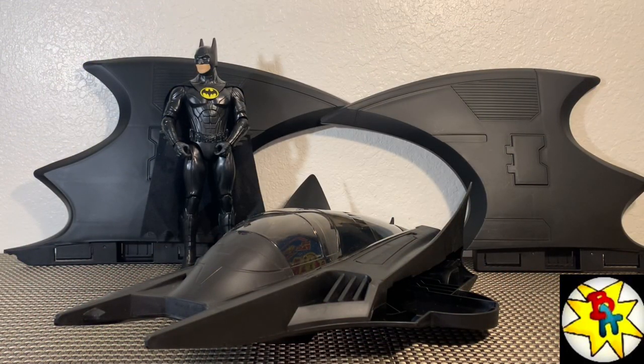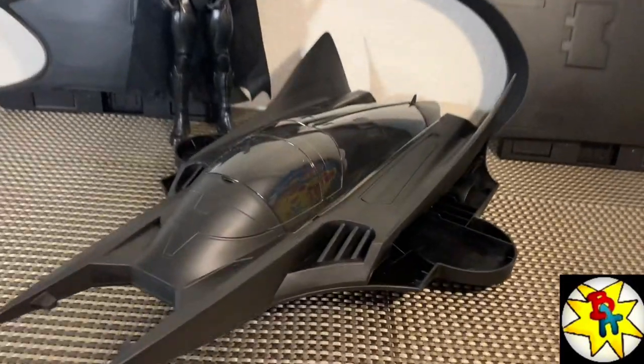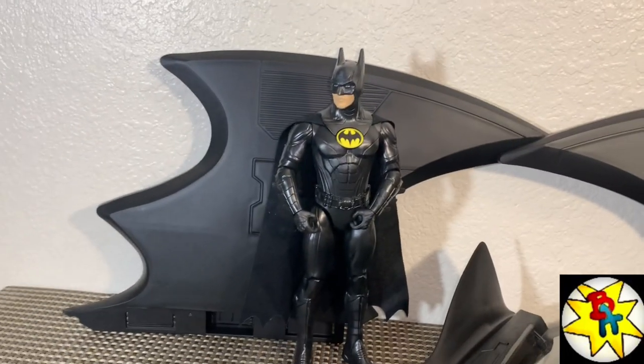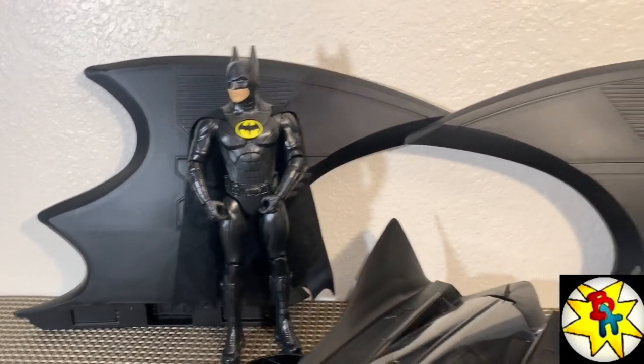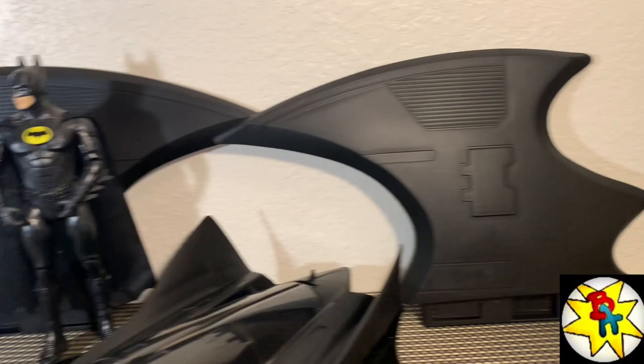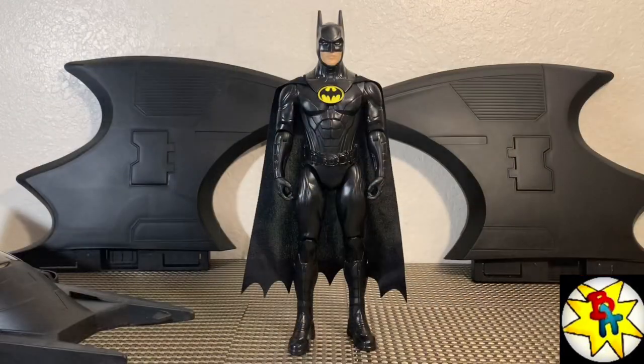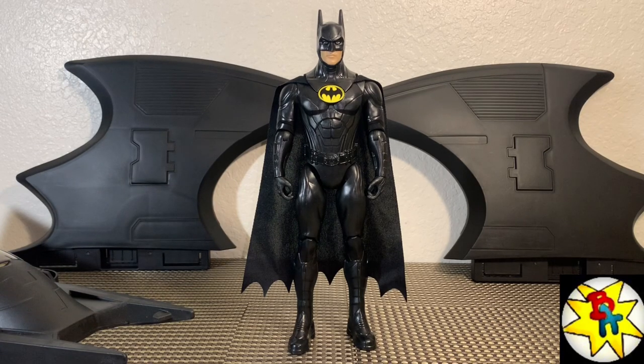We got everything out of the packaging and this looks awesome. Outside of the box we get the cabin by itself, we get a Batman figure — which is pretty nice, I didn't know we were getting that — and we get two huge wings to attach. Pretty sweet.